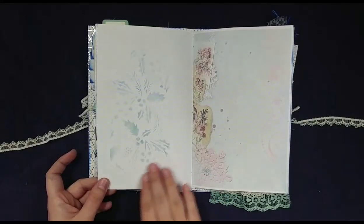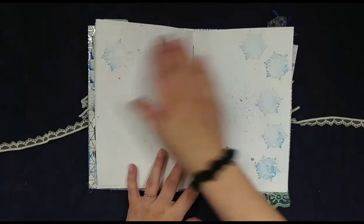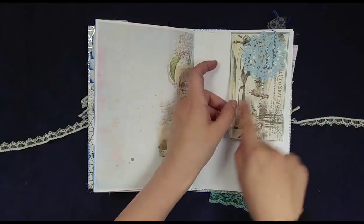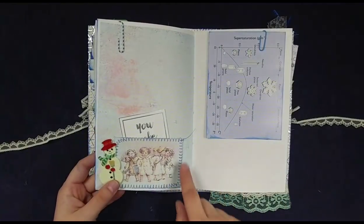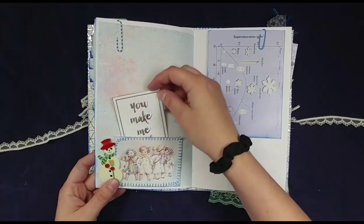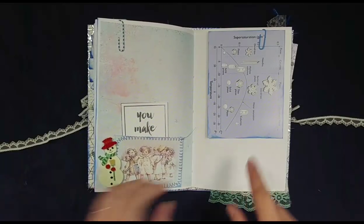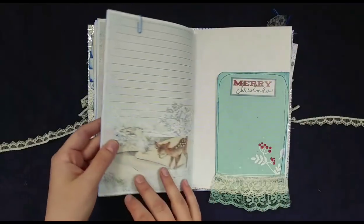I did some stenciling — I used a Tim Holtz stencil on this page. For the middle, I stamped all these snowflakes and then sprayed it with tin can glimmer mist. This is a piece of ephemera from the kit and then a little blue doily that I clipped on and turned this into a pocket. 'You make me smile' — as some more of that silver foiled paper, it was a paper pack from Michael's, all silver foiled. And this little 3D snowman sticker, along with all these children here. This is from a book on snowflakes — it's a whole bunch of science on snowflakes — so I clipped that in there.